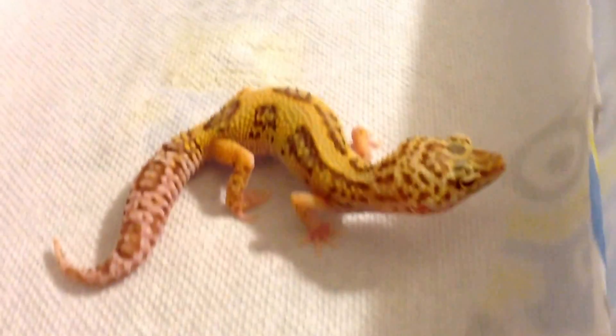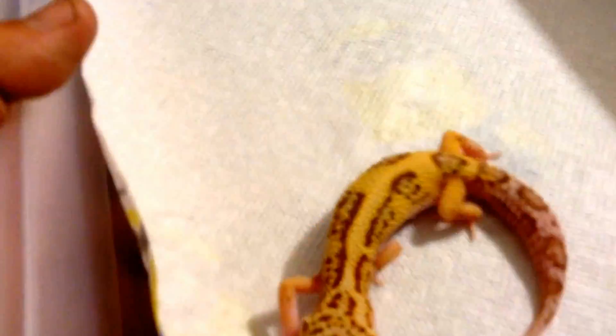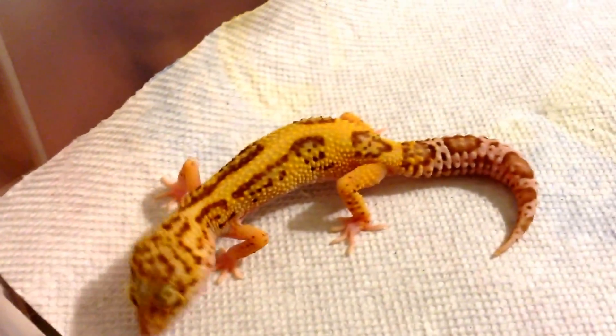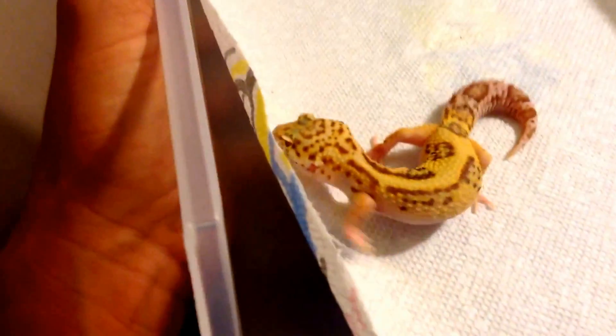This is one of my jungle radars. She's been a little bit on and off with the feeding, but she's still doing alright. Her tail looks alright, but her body just looks a little bit thin compared to what it normally is.